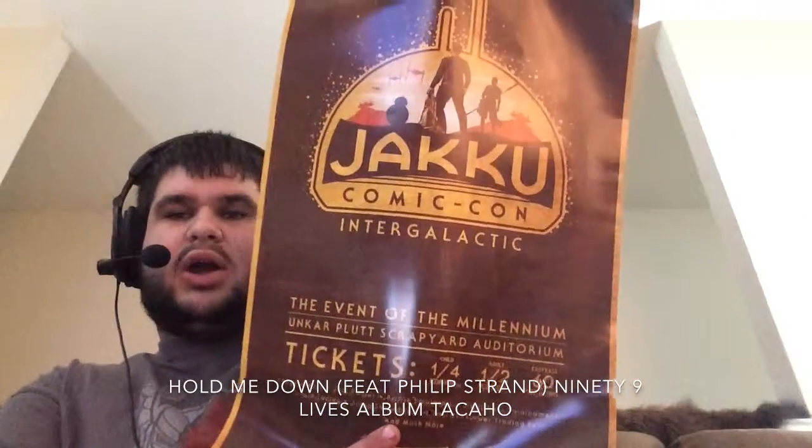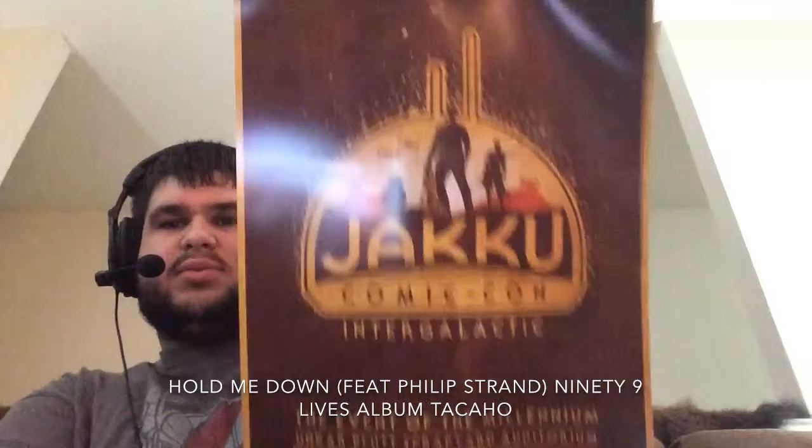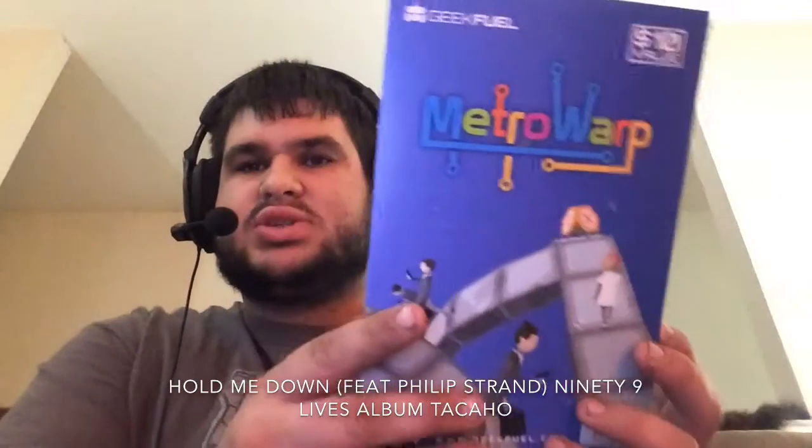Intergalactic Comic-Con — yeah, that confused me for a long time. And we got the game Metro War — I have no idea what that is.